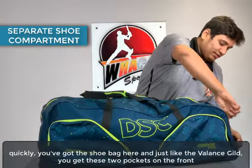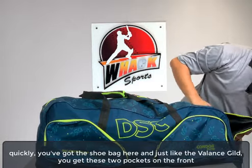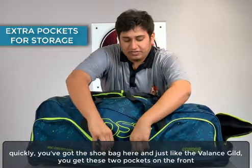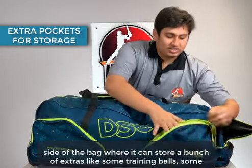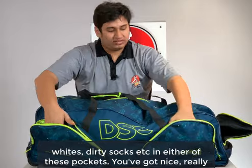To show you that quickly, you put the shoe bag here. And just like the other bag in the range, you get these two pockets on the front side of the bag where you can store a bunch of extras like some training balls, some whites, dirty socks, etc., in either of these pockets.